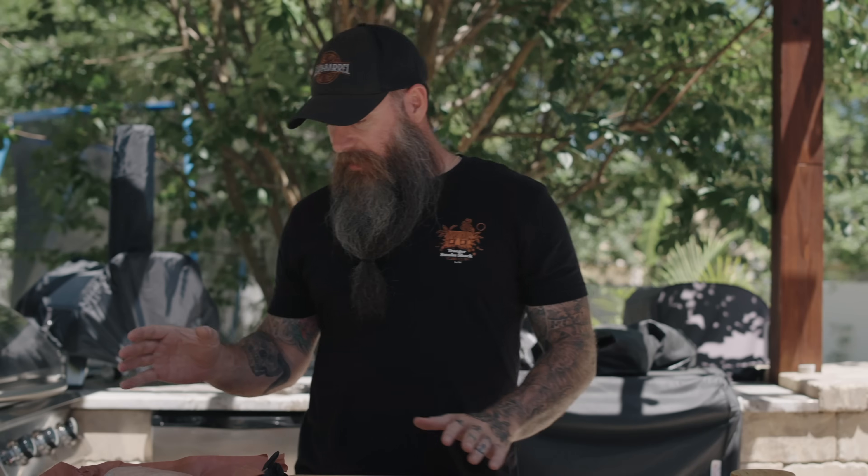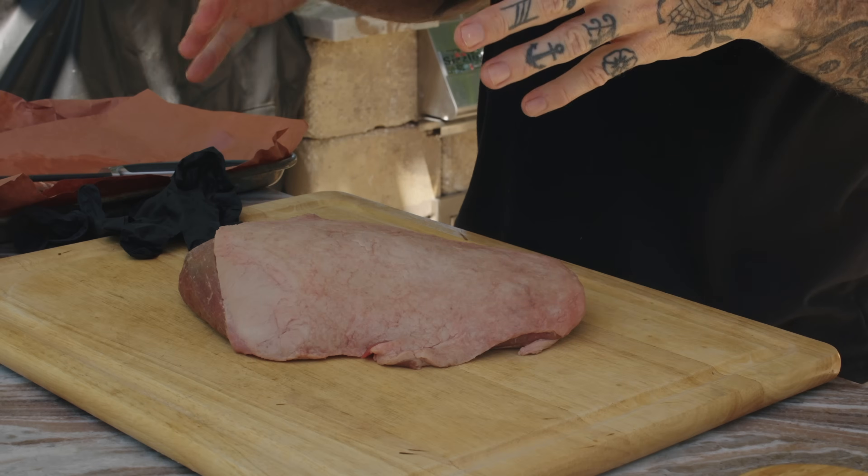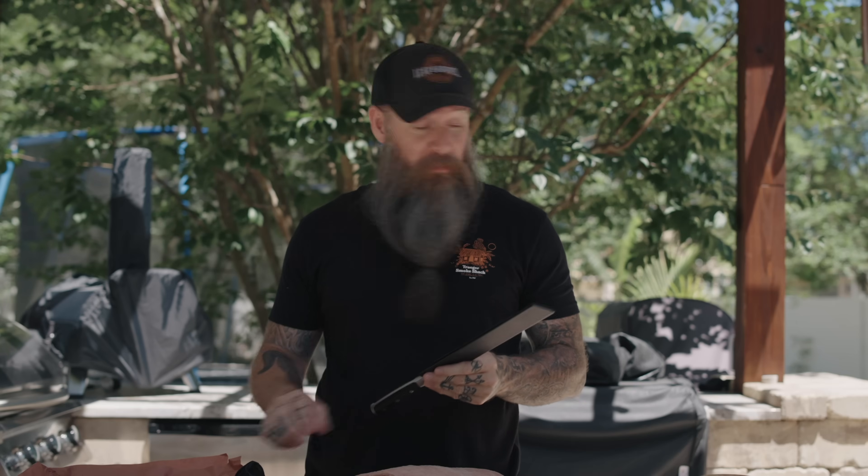That brings me to the sponsor of today's video. We're going to cut this into steaks, so we need to have a little conversation about knives. You guys know if you watch the channel I'm a big pocket knife guy — I like nice knives. A dull knife is a dangerous knife, and kitchen knives are the exact same way: if they're dull they're going to tear up your food, you're going to have to push harder than you should, and that's when you can potentially hurt yourself.